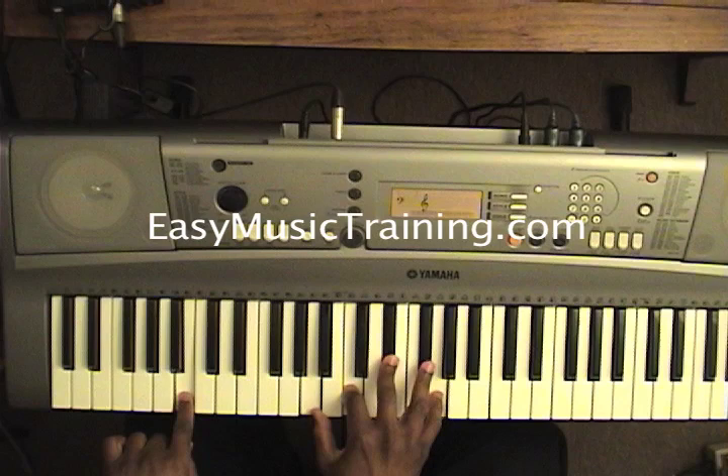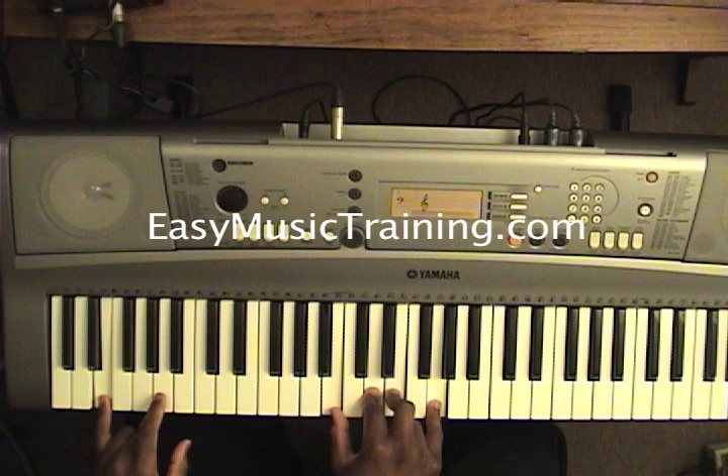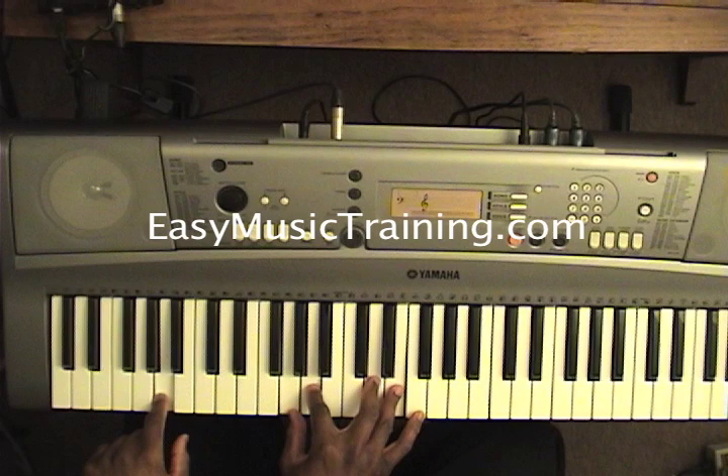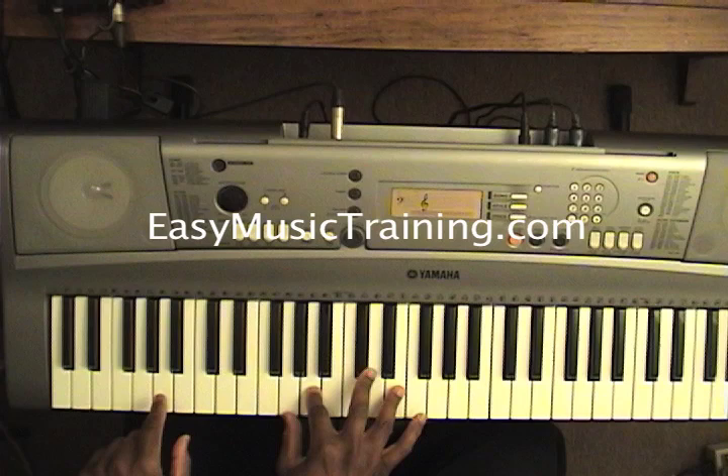Kneel down before him with an E minor 7, which we did earlier. Then from the E minor 7, you hit it again and go straight to an A7 suspended 4th. After you hit it for about four counts, you are going to take the D down a half step to C sharp — that's called unsuspending it. Then you move on.